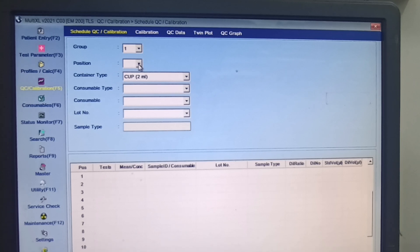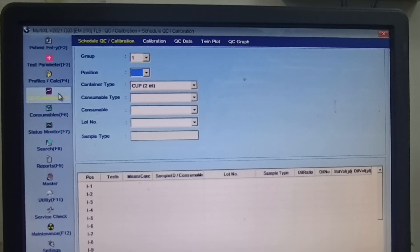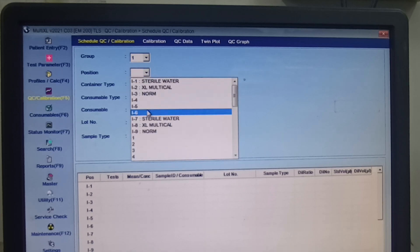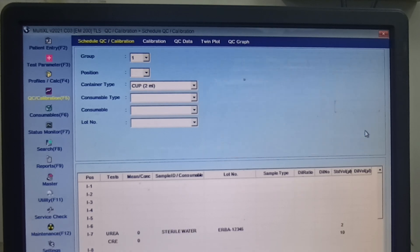If you click the drop-down button, you will see the position options. Suppose you are going to calibrate urea and creatinine — first you have to select the blank, which is sterile water, and then select the parameters: urea and creatinine. Press OK and you can see urea and creatinine highlighted here, and the sterile water is also mentioned.